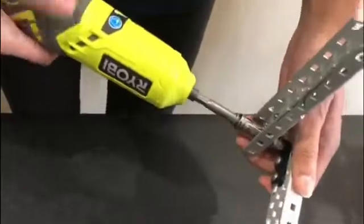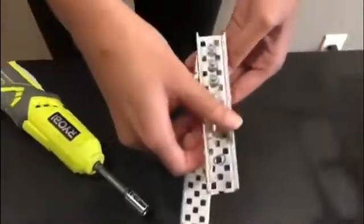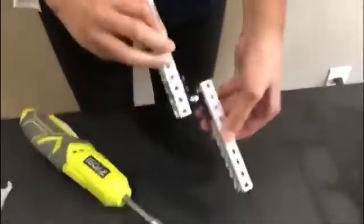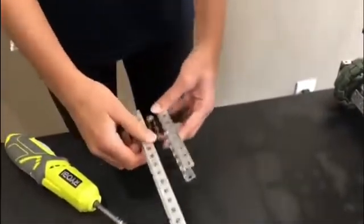Once you have that, unscrew the nylock one full turn so that it's allowed to rotate freely. That allows the two C-channels to rotate freely. This is what a rotating joint looks like once it's finished.